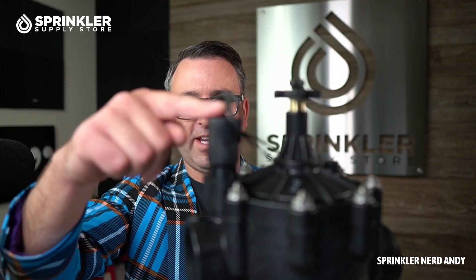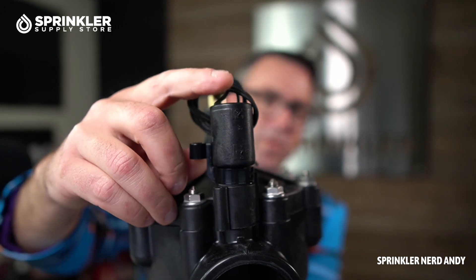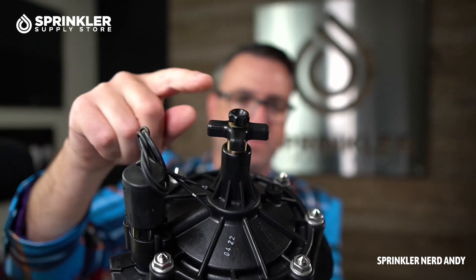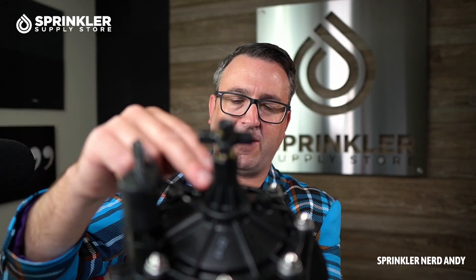So if you're looking for a master valve with that configuration, the Irritrol 100 series is a great option. We have our standard 24-volt solenoid here — this can be swapped out to a DC latching solenoid if you're using it on a battery system. Then you have the flow control handle on the top; I believe from the factory it comes about halfway open.